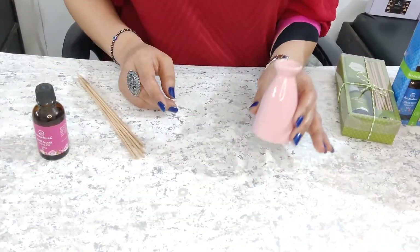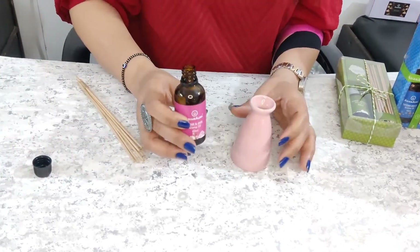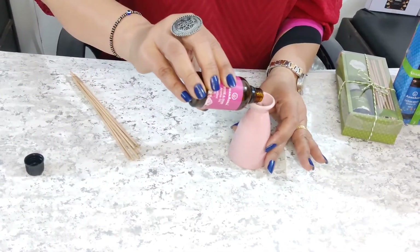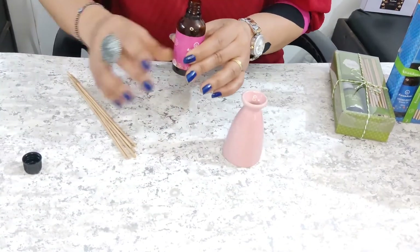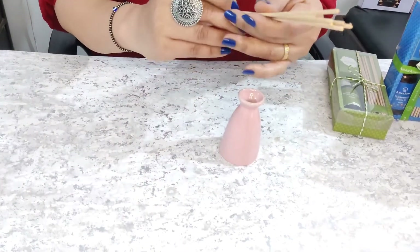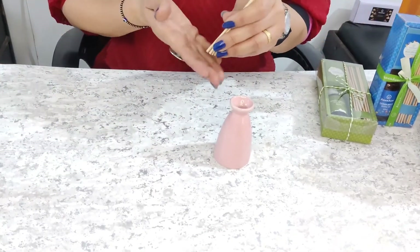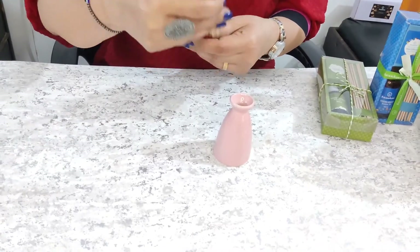I am taking this pot and I will fill it with the aroma oil. You can fill it with Asian Aura aroma oil. I have taken the aroma oil — this is rose fragrance, because I want my surroundings to smell like rose.